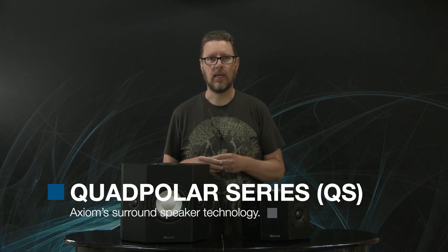QS stands for quad pole or quad polar. Now, that's a funny term — what the heck does that mean? I want to take one step back to explain that.